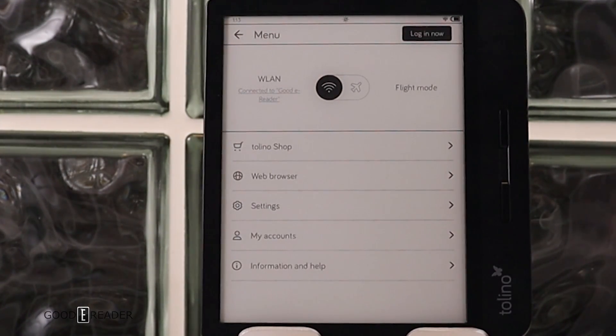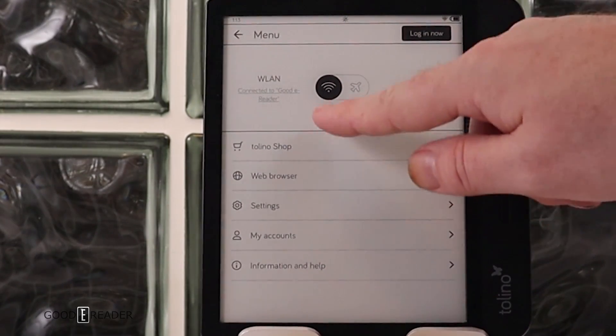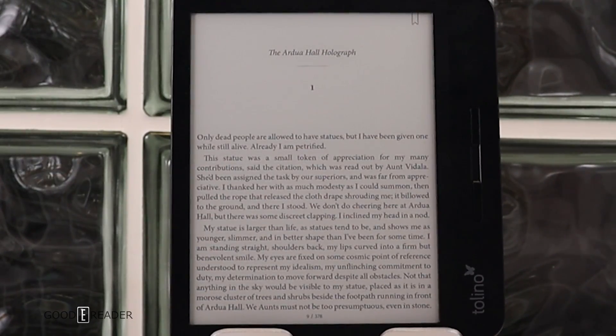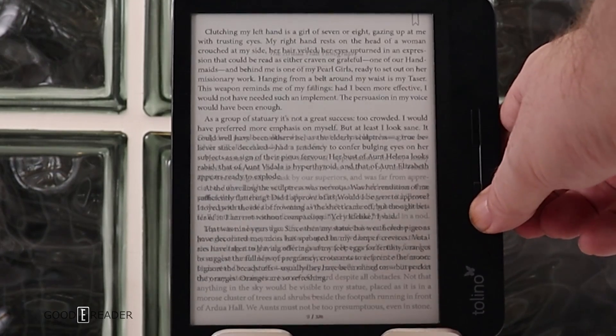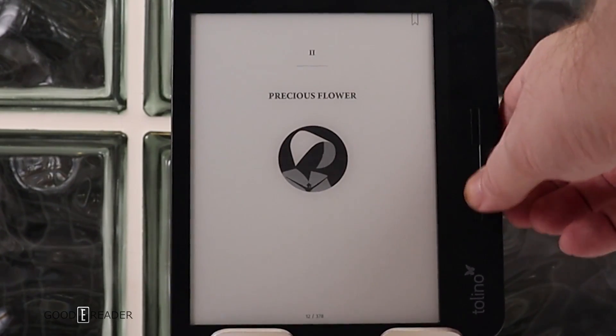No matter what menu you're in, you can just swipe up and go back to your home screen. You can use the page turn buttons to go forward or backward, and if you hold down on the key, it'll quickly scroll through different pages.